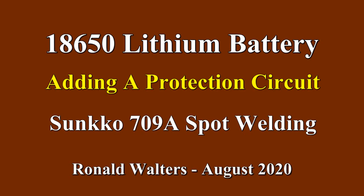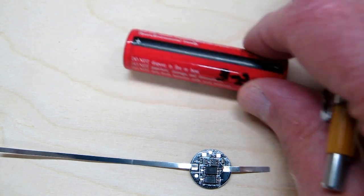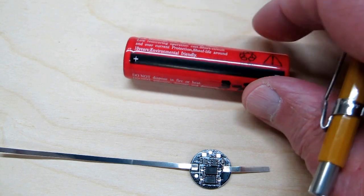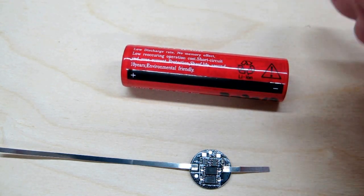I have some 18650 unprotected batteries that I bought in March of 2019 and I used these to convert Mag-lite flashlights to lithium batteries.